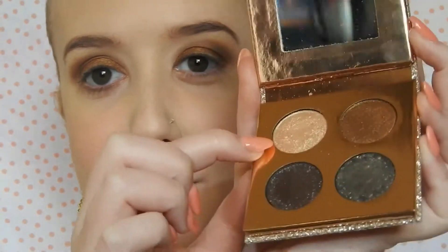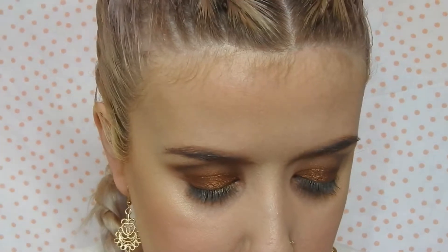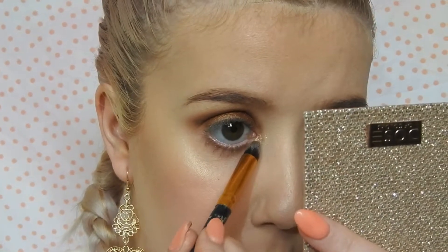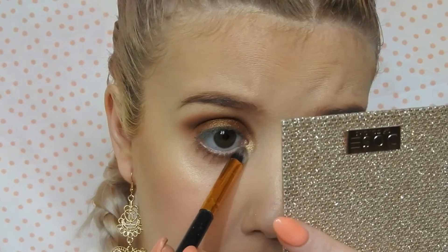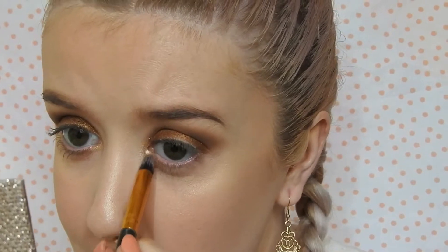So I'm going to take Suze. I wet the brush like it says to and I'm just going to put that in the inner corners of my eye. I wet the brush like it says to — and I can't take that off. Wow.